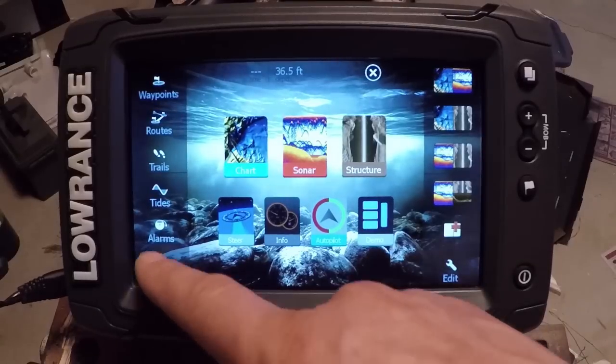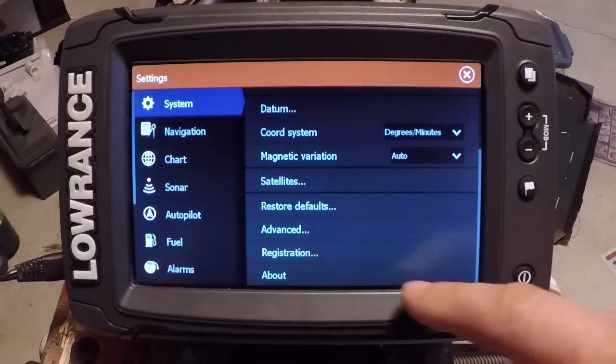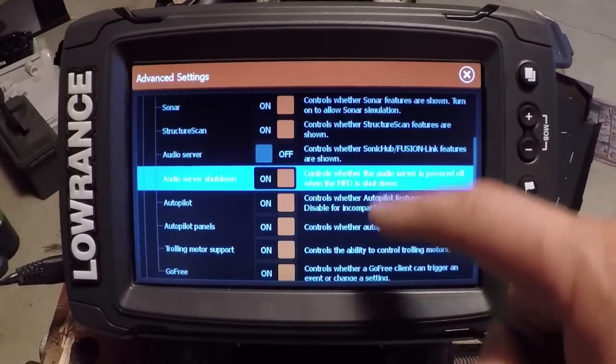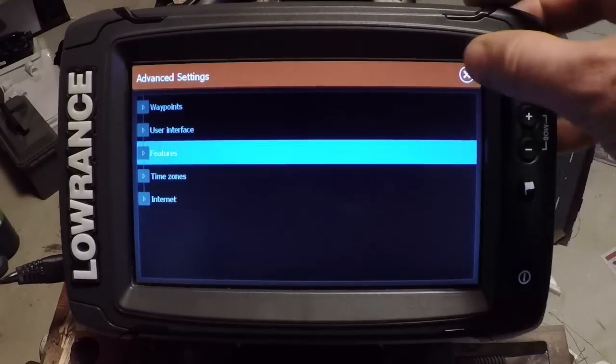Now we'll go into our settings menu to show you the differences in there. A few changes have been made, not a whole lot. One thing to point out again in the features under Advanced — some new things they've added — you may have to turn those on or off in there. So just if you're not getting one of these features, that's where you would do that.